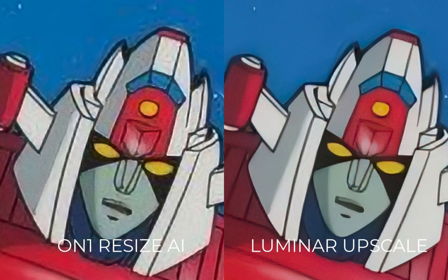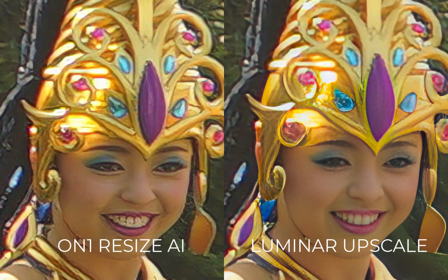Finally, its face recovery did not perform adequately, as you can see here. Next, let's move on to Luminar Upscale AI. On the positive side, Luminar was much more reliable in cleaning up artifacts as compared to On1, and did not introduce new artifacts itself, no matter how bad the input source was. Its face recovery also worked in this example to remove the disfigurement from the source, which On1 failed to do.